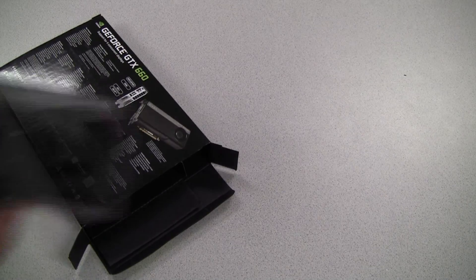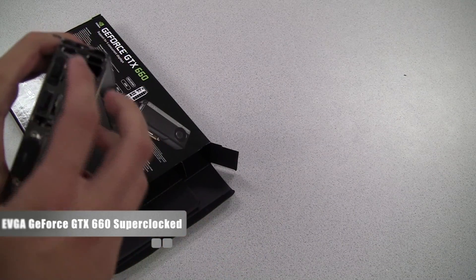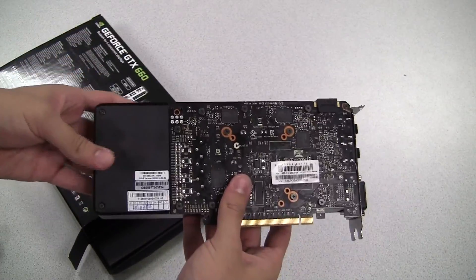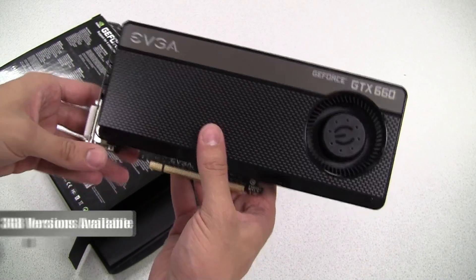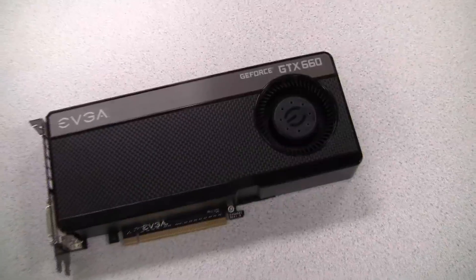Also located in the box are a dual Molex to 6-pin power adapter and a DVI to VGA converter. Now let's take a look at the graphics card itself. Here is the GTX 660 Super Clock from EVGA. It has a single SLI bridge for two-way SLI, and also supports DisplayPort, HDMI, and dual DVI. This card has two gigabytes of onboard GDDR5 memory running at 6008 megahertz, and EVGA also has a three gigabyte version. It runs at a base clock of 1046 megahertz and a boost clock of 1111 megahertz.